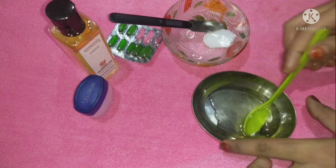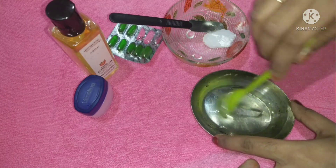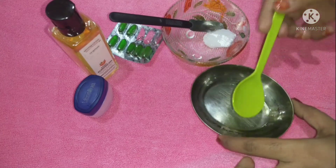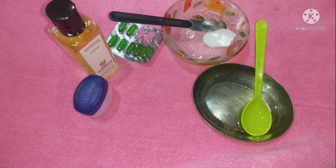We will mix the ingredients together. We will mix them together using a candle and a matchbox to heat them.